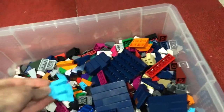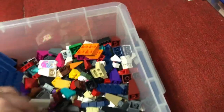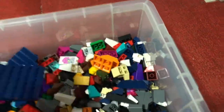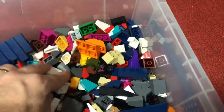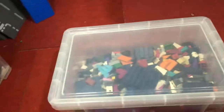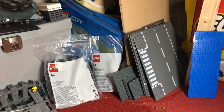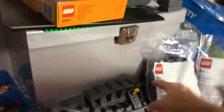And the final one on this side is sloped pieces — anything that is sloped in any way all goes in here. So now I'll show you this side. Before I show you what's in the boxes, behind the boxes we've got a load of road plates that are surplus to requirements and a load of train track.